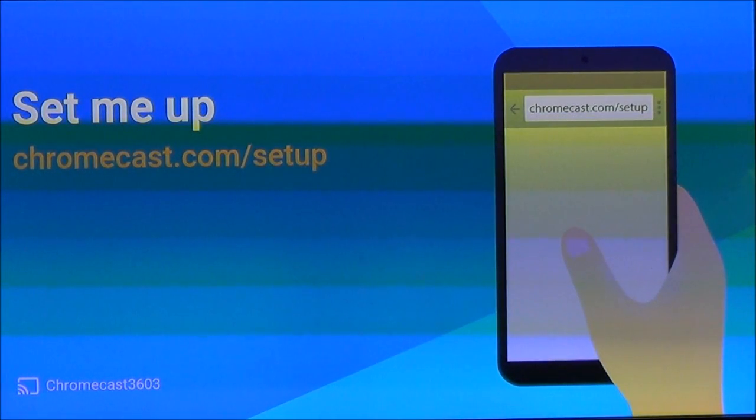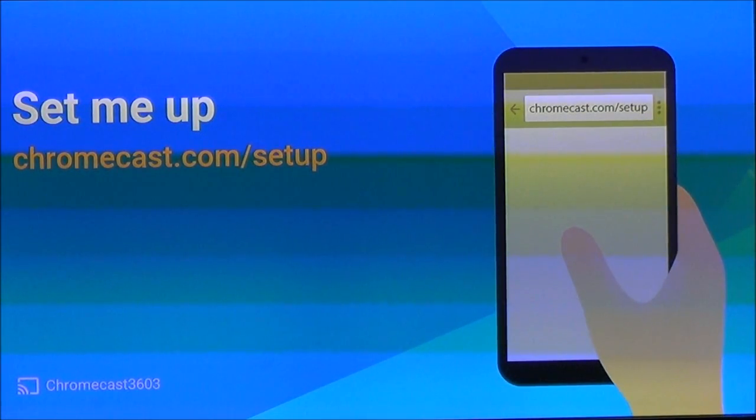As you can see on the display, it showed I was on HDMI 4, and that's the one I want. The first thing you'll see on screen is 'Set Me Up.' It's going to give you the website to go to, which is chromecast.com/setup. You'll also see that you can do this on your mobile device. Take a look at the lower left-hand corner — this will give you an ID number that you'll need to set up the device.